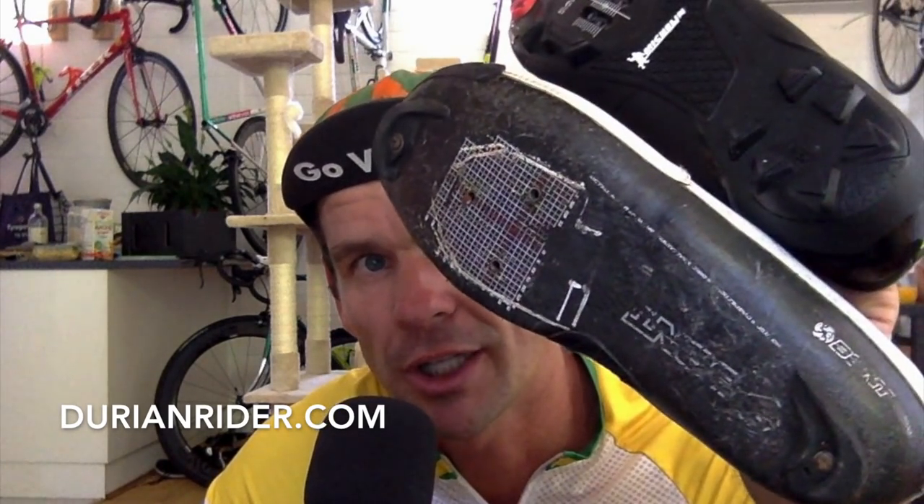This Bont shoe weighs about 270 grams for a road shoe, and the mountain bike shoe is about 270 grams as well — so the difference is zero. Even if it were 100 grams different, it wouldn't matter. Nobody gets dropped because they've got top-end mountain bike shoes on.